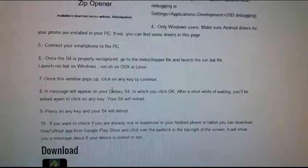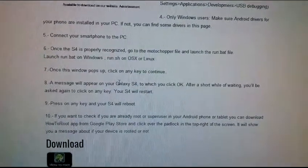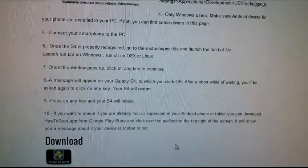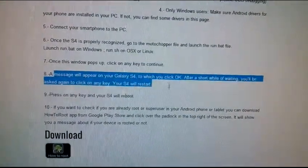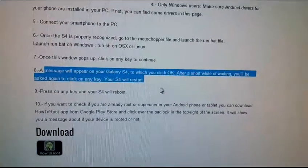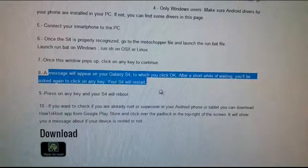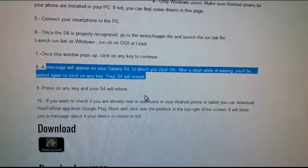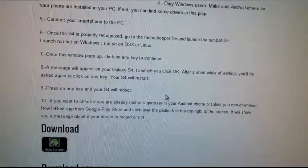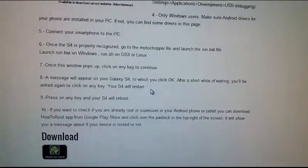My phone is already rooted using this method so it's not showing the rest of the steps, but once you hit Run a message will appear on your Optimus F3 and you click OK. After a short wait you'll be asked to click any key again and your phone will restart. Just wait and follow the prompts on the screen and you're good to go to root the phone.